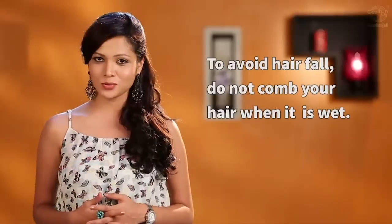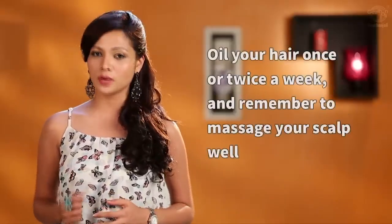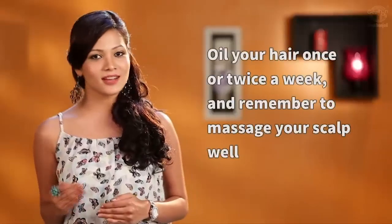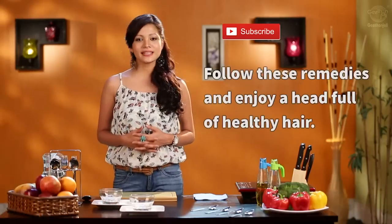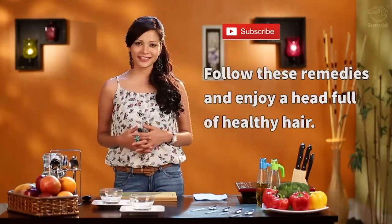Do not comb your hair when it is wet. Oil your hair once or twice a week and remember to massage your scalp really well, as this stimulates hair growth. Follow these remedies and enjoy a head full of healthy hair.